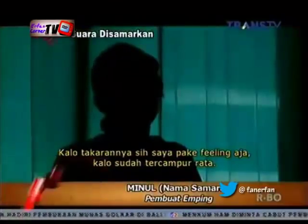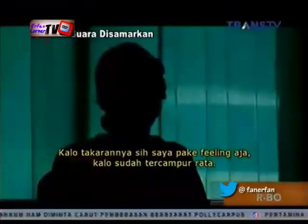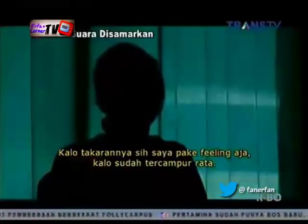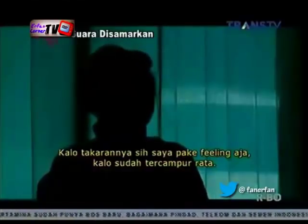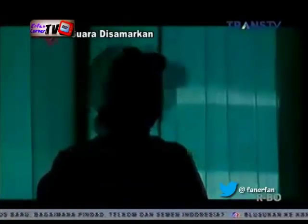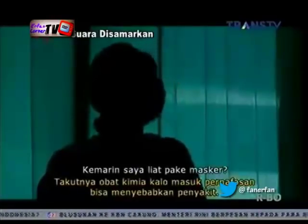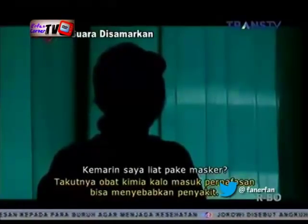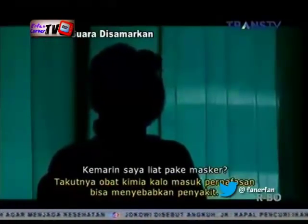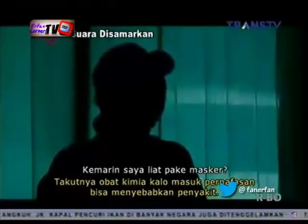Dalam pemakaian obat anti serangga, Minul tidak pernah menggunakan takaran yang baku, melainkan hanya berdasarkan kira-kira saja. 'Kalau takarannya, saya pakai sendok, kita tabur-taburkan di atas itu, nanti kalau kayaknya sudah rata, kita campur.' Bahkan ia menggunakan masker karena khawatir: 'Takutnya kalau obat, misalnya ada yang alergi, kalau masuk ke pernapasan bisa mengakibatkan penyakit. Kita bersedia memakai masker.'